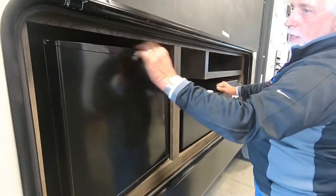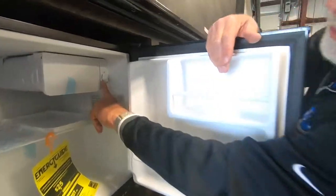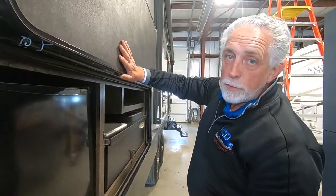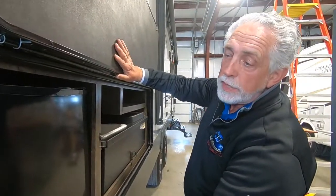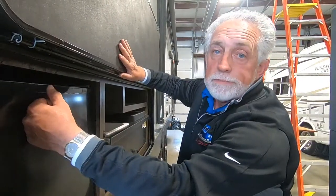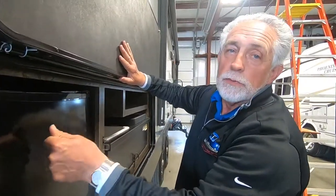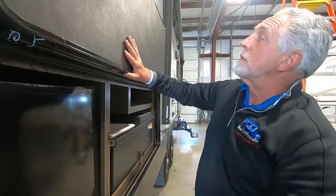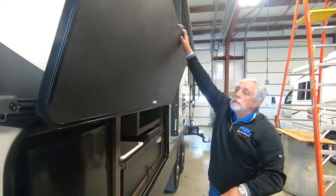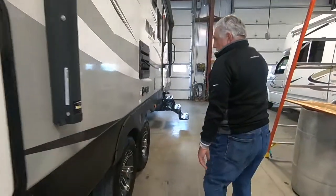You've got a little refrigerator out here with a temperature control. This refrigerator only works off of 110 electric power — it won't run off the battery or propane. So don't put ice cream, meat, or beer in this refrigerator unless you have it plugged in for power.